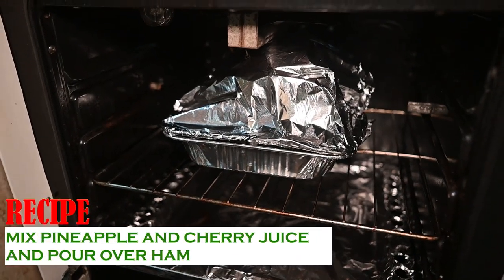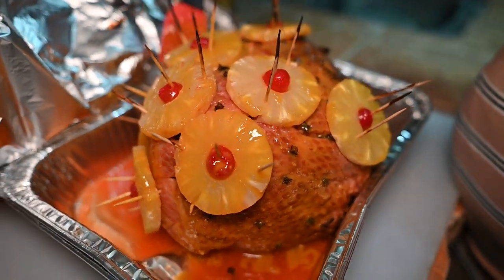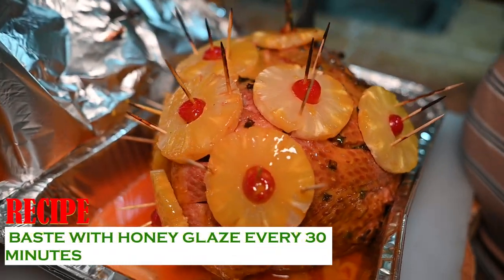Bake in the oven for about an hour and a half to two hours depending on the size of your ham. Baste with glaze every 30 minutes.